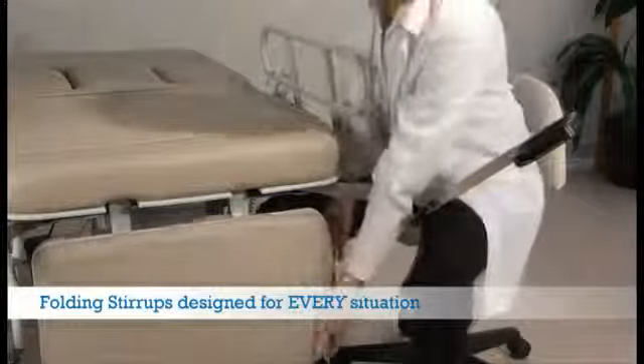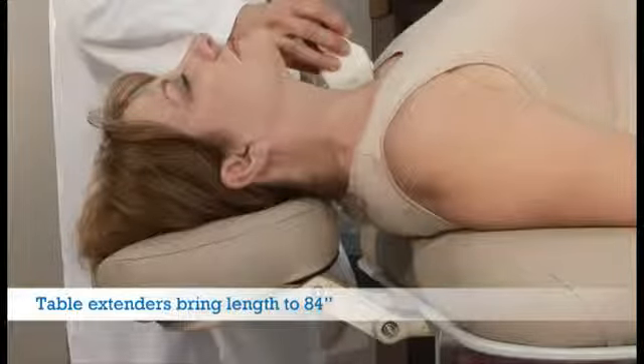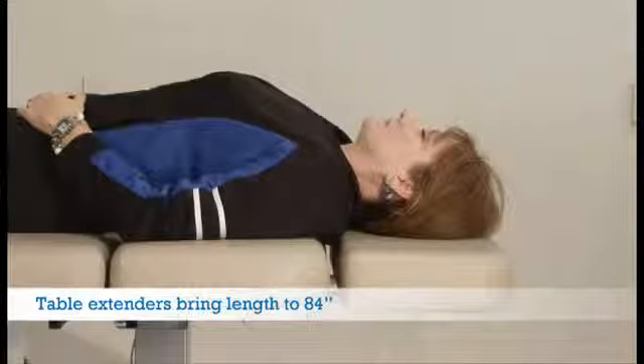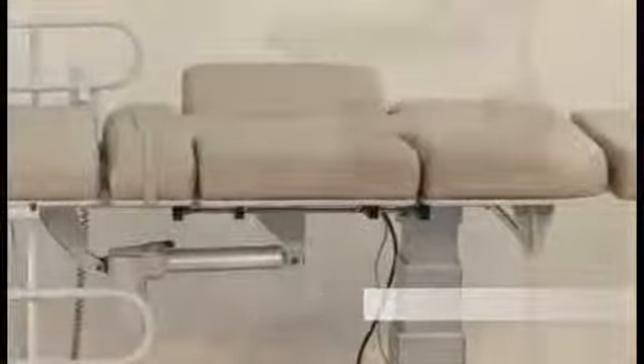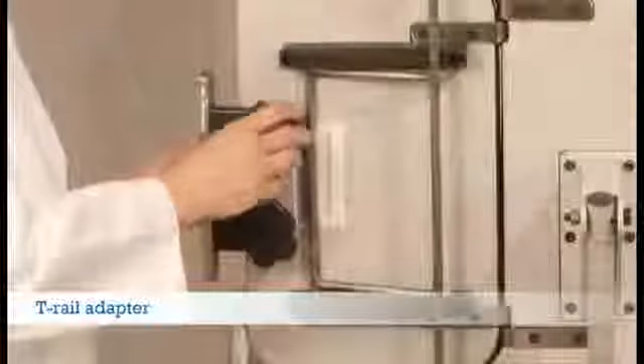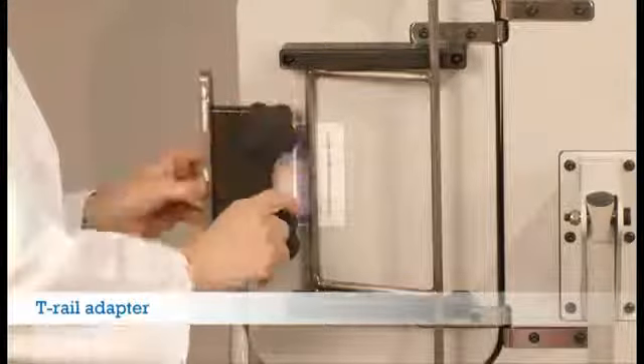Stirrups store inside out of the way and are made of stainless steel. Optional table extenders like the head support shown here allow accurate and comfortable cervical positioning. More traditional table extenders allow you to increase the length of your table to 84 inches.